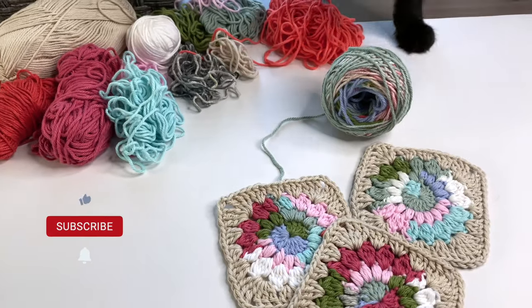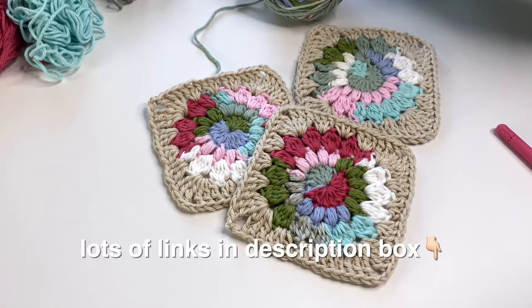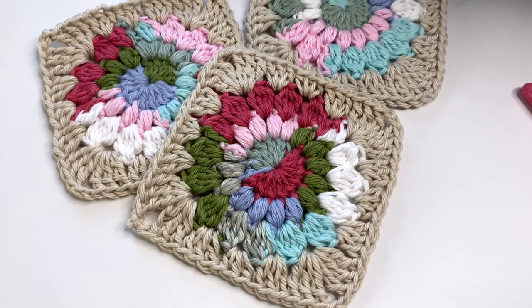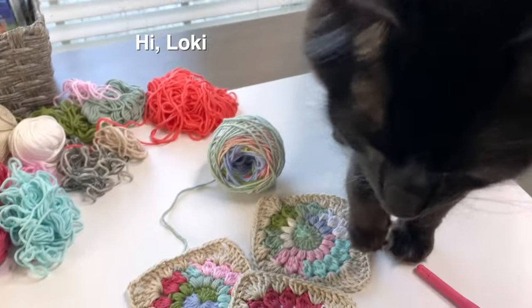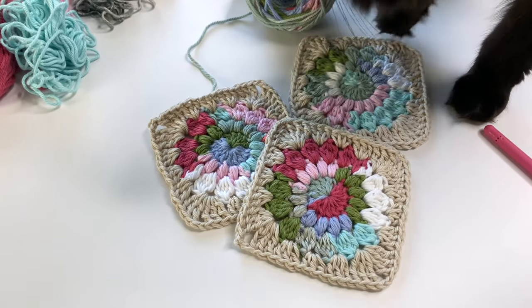I hope you enjoyed the video, and if you did, a like is always appreciated. Be sure to check out the description box below for all the links to the things I mentioned in the video. You can also find the link to the pattern for the square you see here — this is just a classic sunburst granny square with the first three rounds made with the scrap cake. Thanks for watching, and I'll see you in the next video.